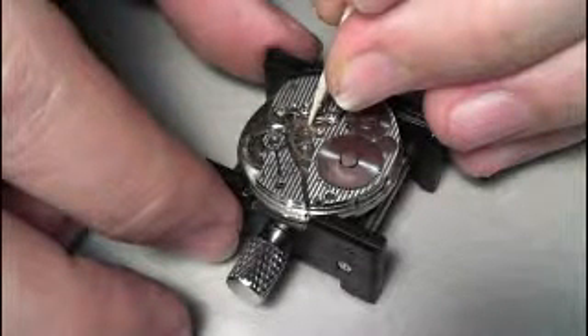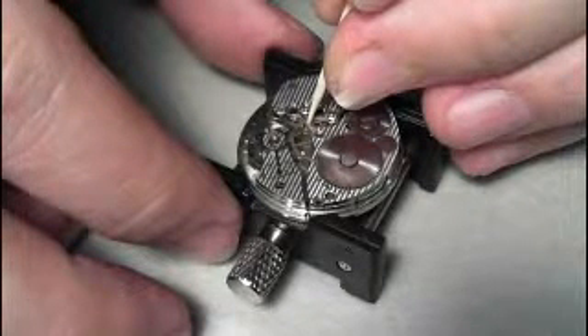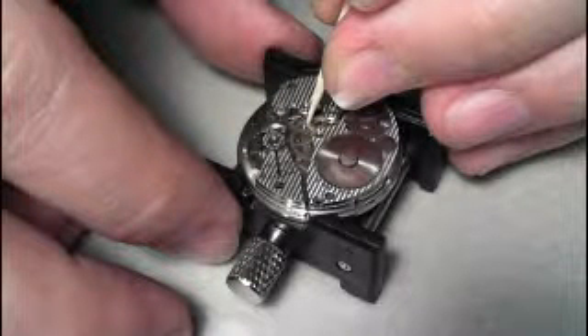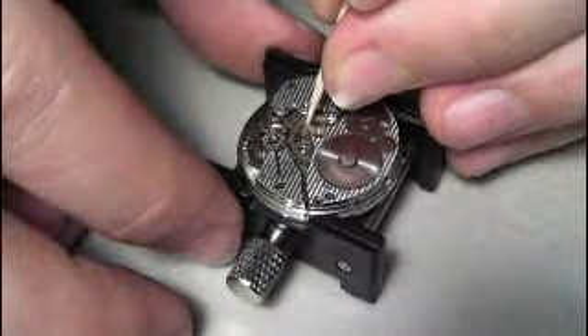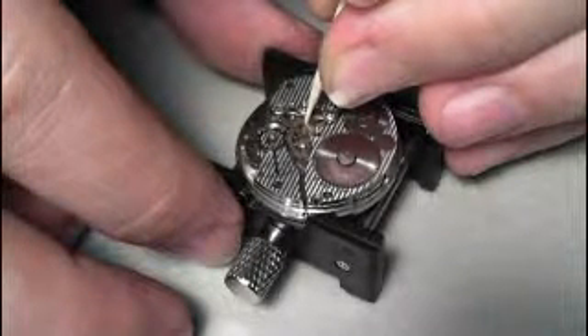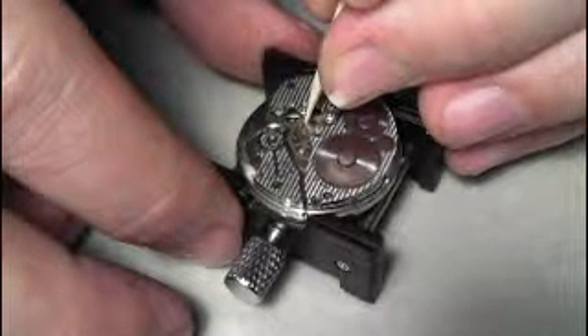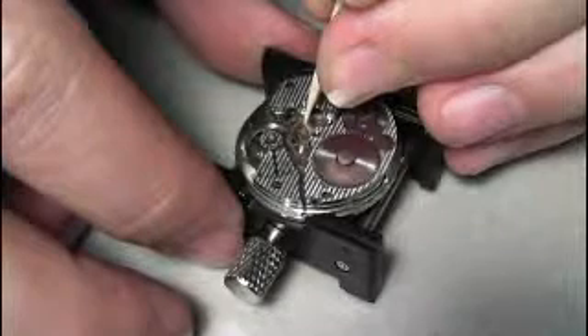It appears the mainspring is just not strong enough to keep it going. So what I'm going to do is take out the mainspring, try to straighten it out a bit — bend it backwards and then rewind it into the barrel — and see if that gives it more power. If it doesn't, I'm just going to have to buy another mainspring and reinstall it. That's the technique.